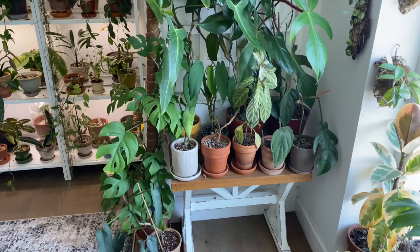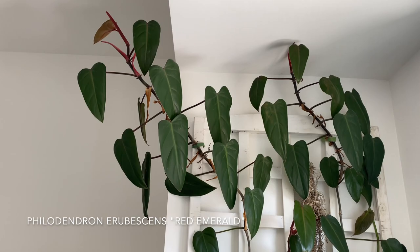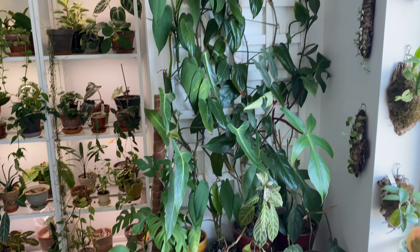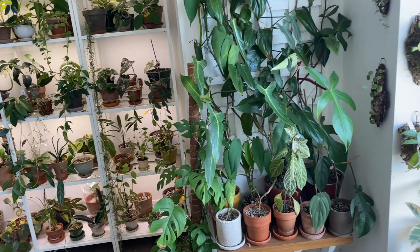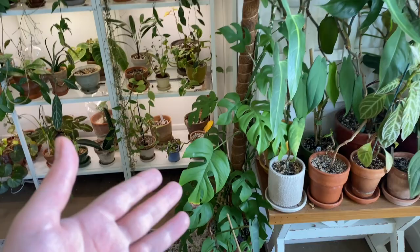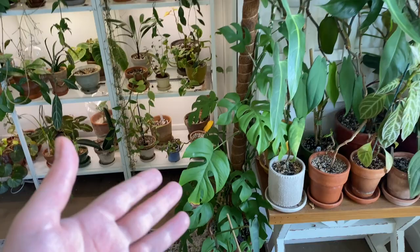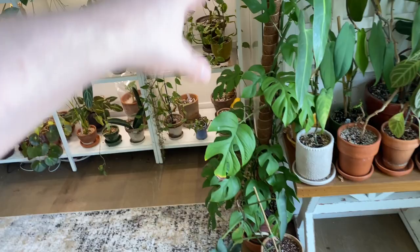The one you're probably noticing the most is this one working its way off the top — this is my philodendron rubicins red emerald. When I purchased it, it was in a six-inch pot with a little wood stake and was no more than a foot tall. I've only had it for about two to three years. I grew it in my old home on this moss pole, which now has my Raphidophora tetrasperma on it — the same one from my old trellis videos. When I moved, it's difficult to move houseplants this big, so I ended up cutting the plant back pretty much completely and propagating some cuttings.